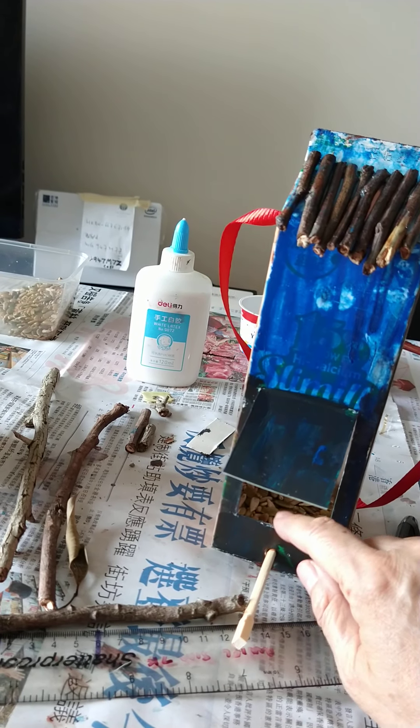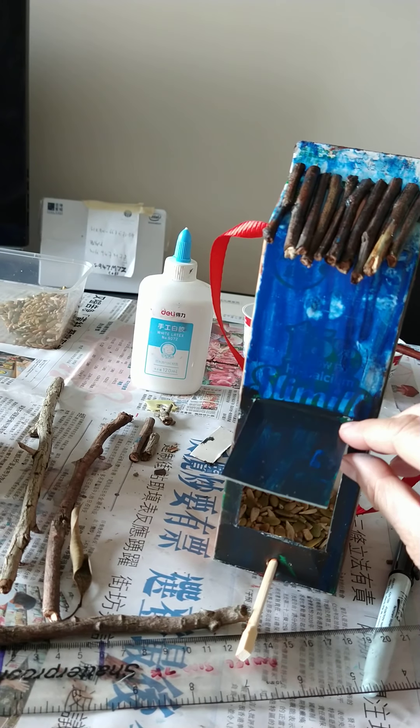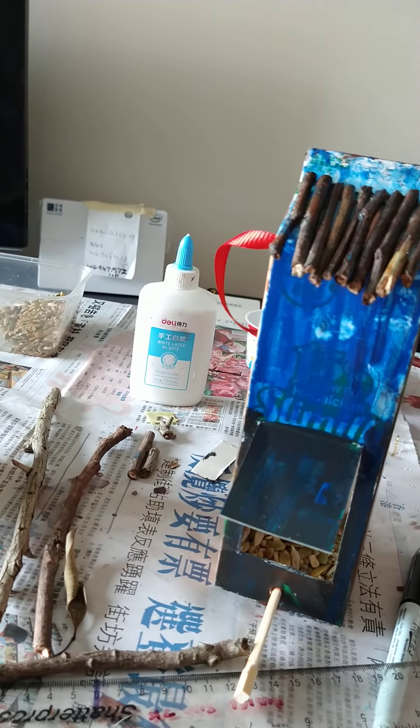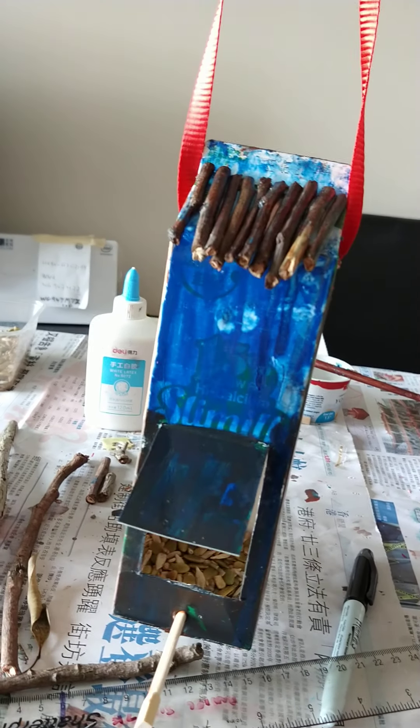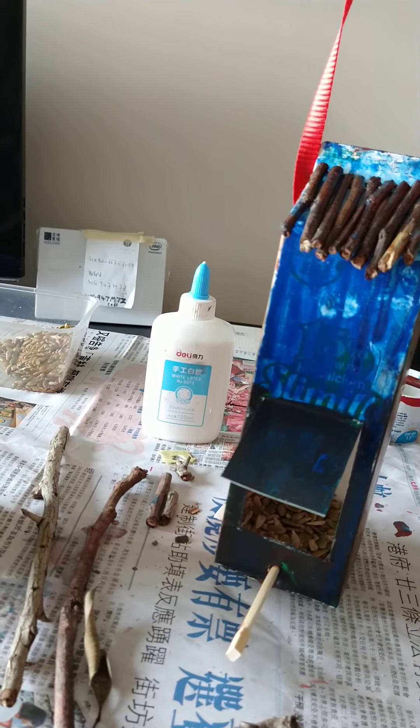Then put your chopstick through the hole in the bottom and put some seeds there. Then find a place to hang it in the garden — maybe from a tree, from a wall, or in a sheltered position.